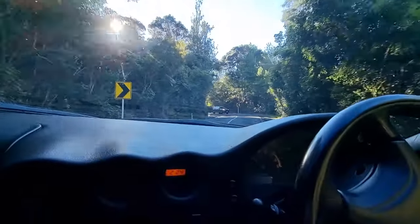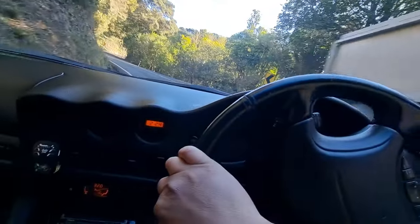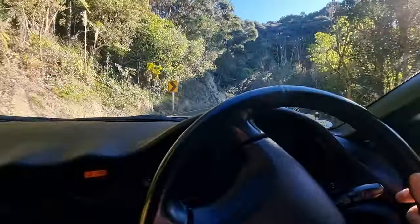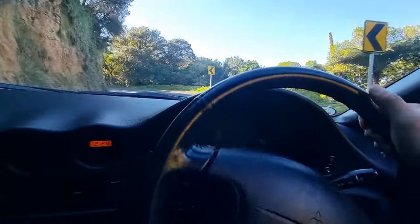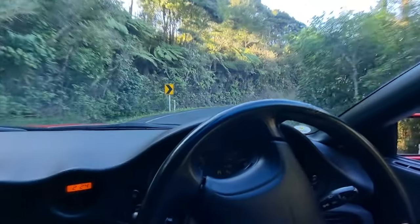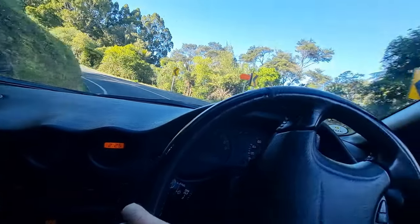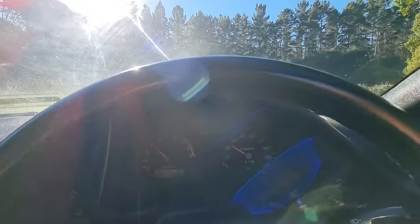Oh man, I missed this car. These types of roads are definitely better for the FTO, but the corner exit and the way it pulls up these hills is so much fun. Hopefully with the blue GTO I can lighten it up quite a bit so it feels more like the FTO around these corners. I can already feel the Aero 3 slipping out — there's a lot of moss on the darker parts of the road with no sunlight.